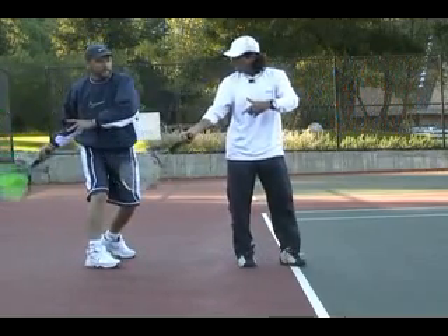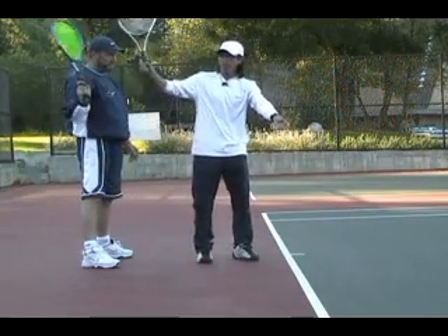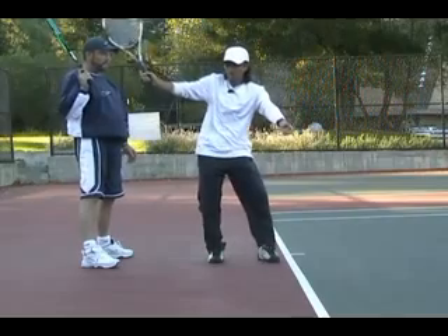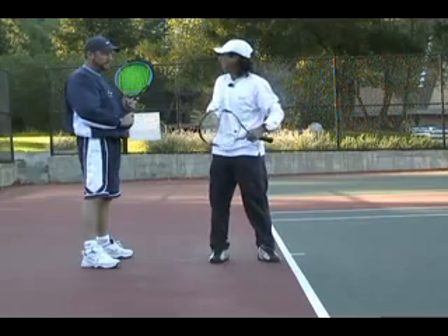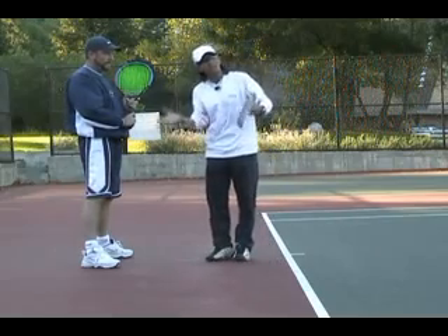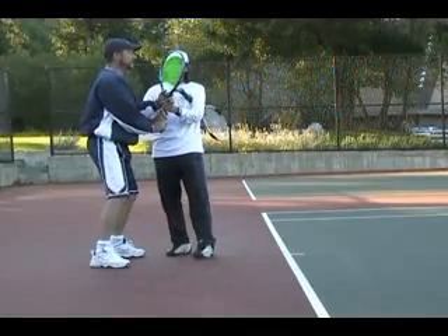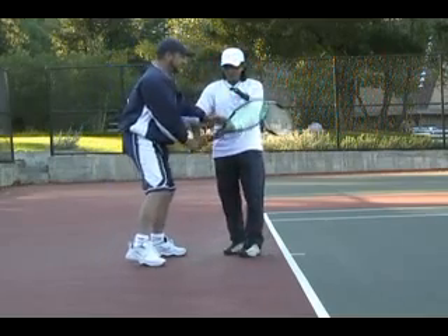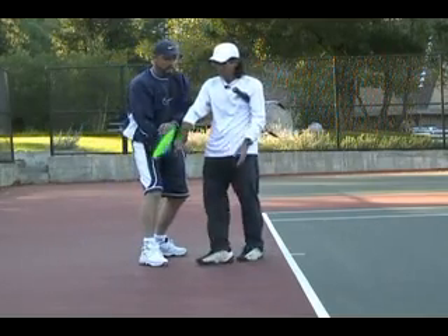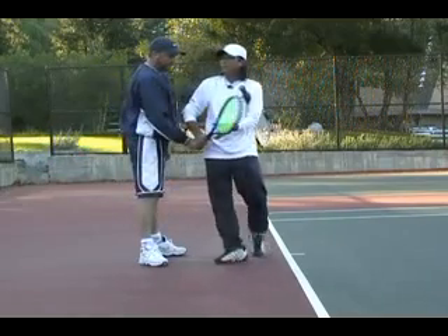Why do you want the racket to drop? You want to come from below the ball as you're about to strike it. If you're coming high to low to high, you have to suddenly get under and come up again just before impact — it's not good feel-wise. Can it be done? Yes, but it's not the easy way. Just drop it down here for a learning purpose — so now you go here, and then you go here.